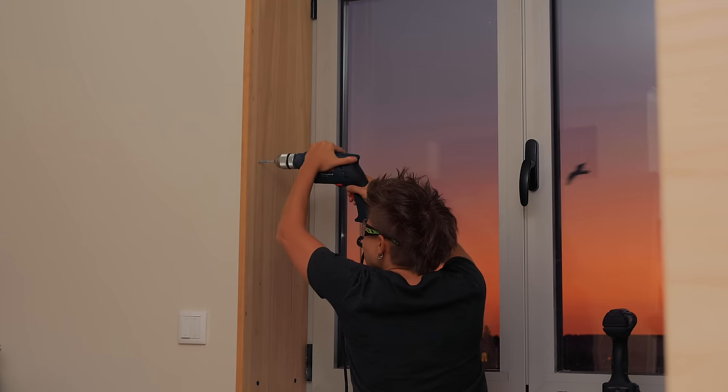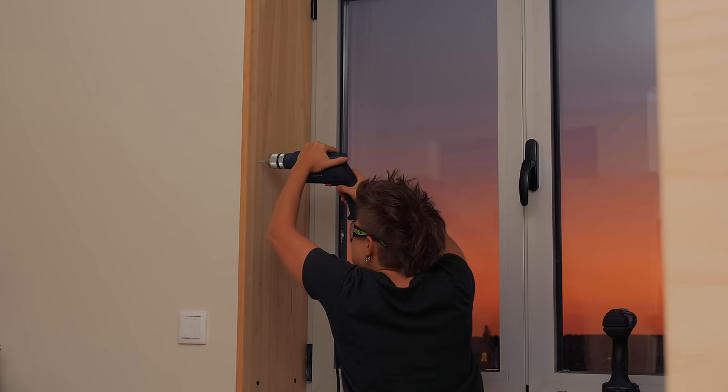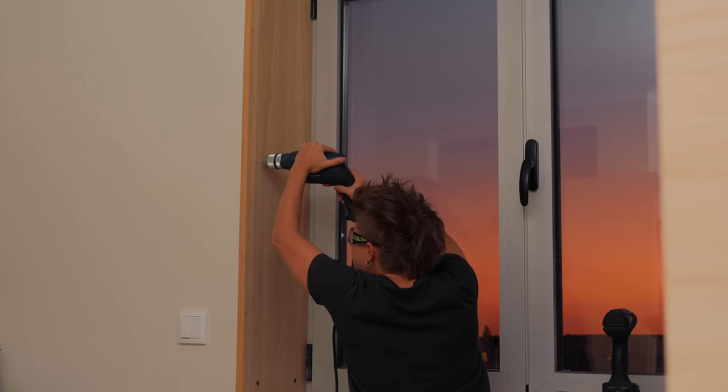It seems to be working well, so I can attach the new jams to the concrete wall directly using some concrete anchors.